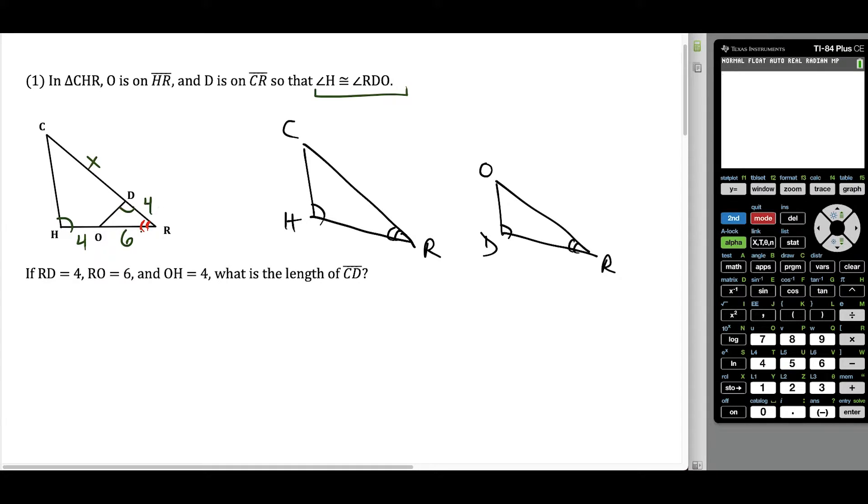So now we just label everything. In the little triangle, RD is four units long and RO is six units long. In the big triangle, HR is four plus six, which is 10 units long. And CR — if I go X and then four units — that's going to be X plus four in total. Now when it comes time to setting up a proportion, it's much easier when the triangles are facing the same way. So I could use the side on the right, X plus four, over the bottom side which is 10 units, and set that equal to six over four — comparing the side on the right to the bottom side in both triangles. So this proportion is good.